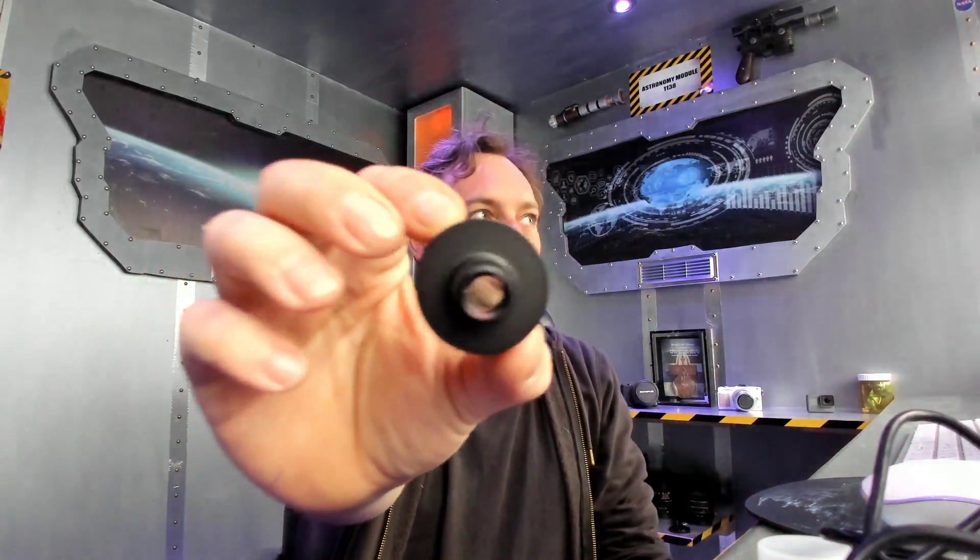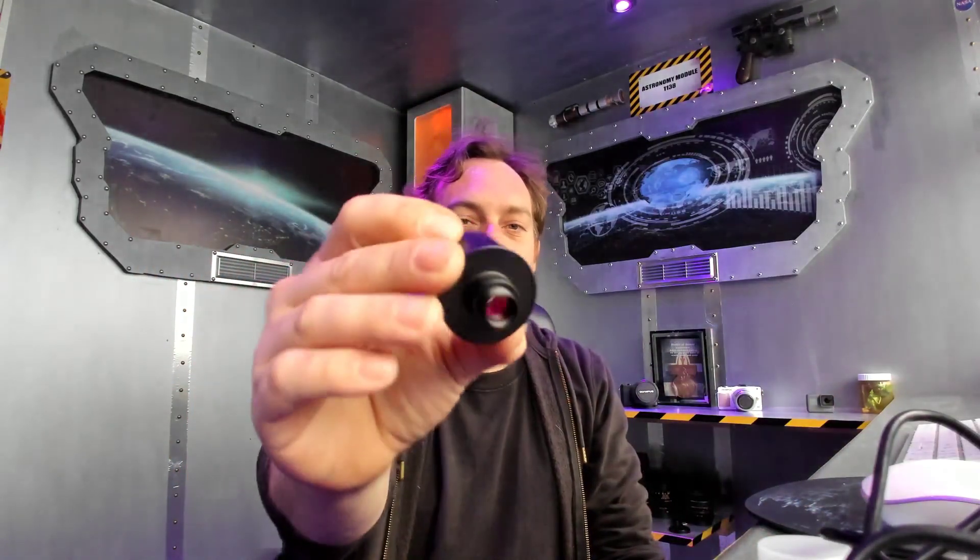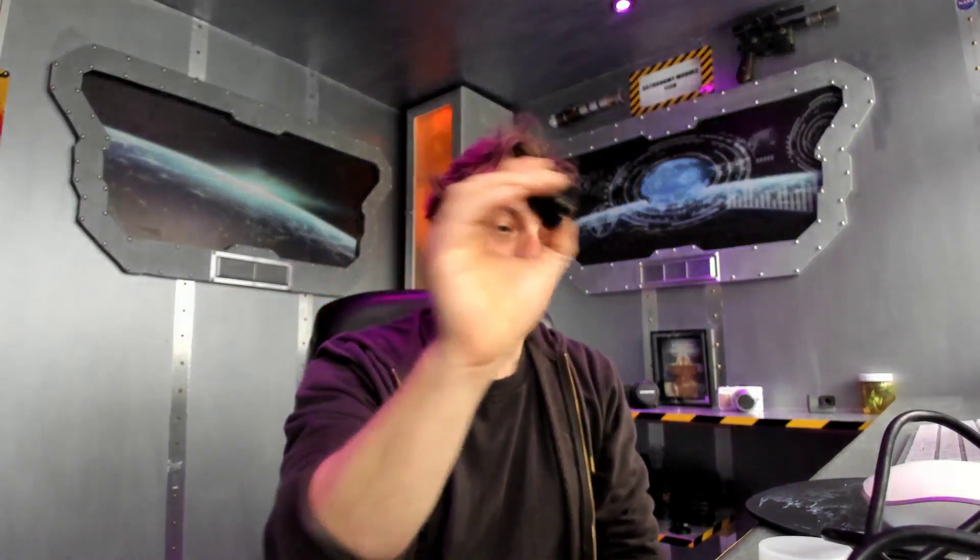What am I going to do with it? Let's attach it to something to make it useful. We have an adapter to attach it to a telescope, so let's do that.